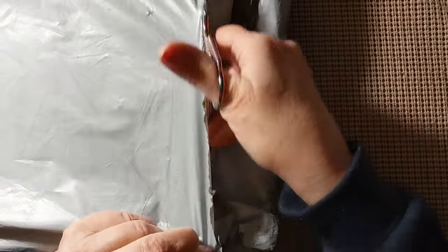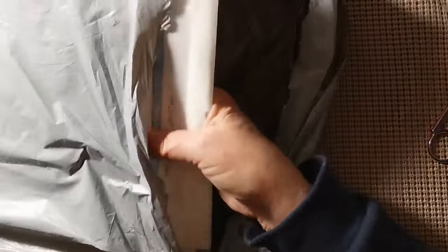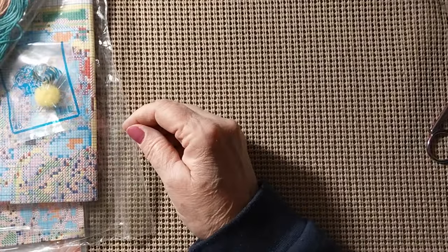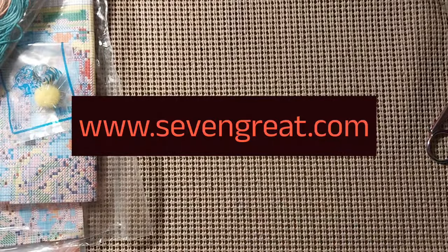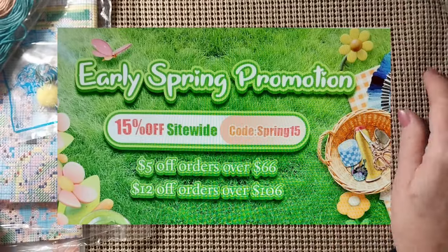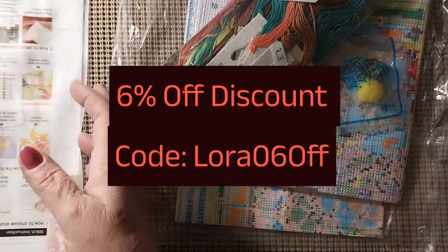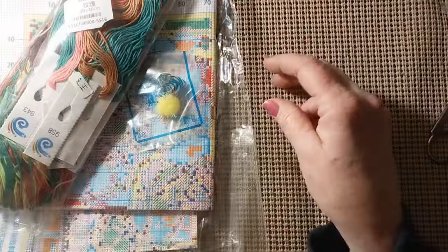I'm using my other scissors — I don't know what happened to my other ones, I probably used them to cut something open. It looks like we have stamped cross-stitch, three of them. This bag comes from the Seven Great Store. If I have any discount codes or they have any specials, I'll put them here and also in the description box below. This is going to be in two parts, so this is part one. We will put the rest of it away until next Thursday.